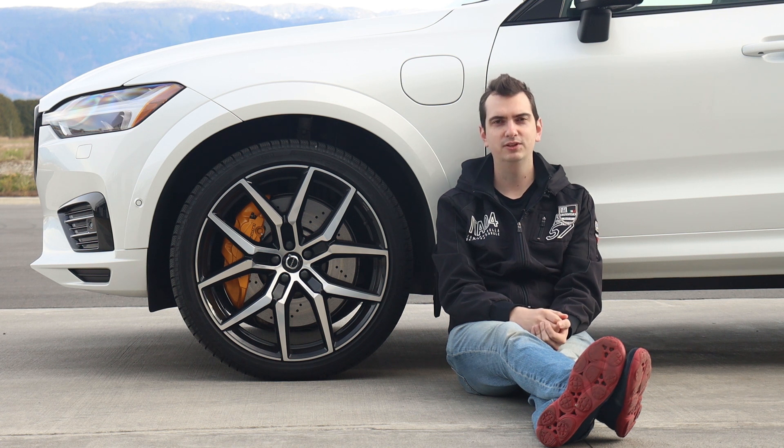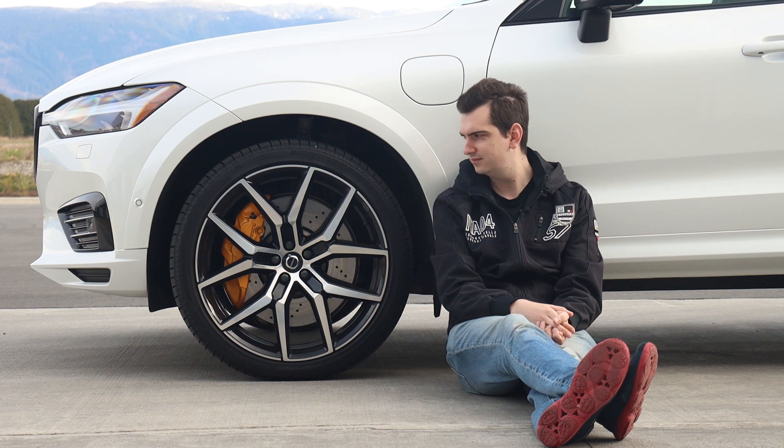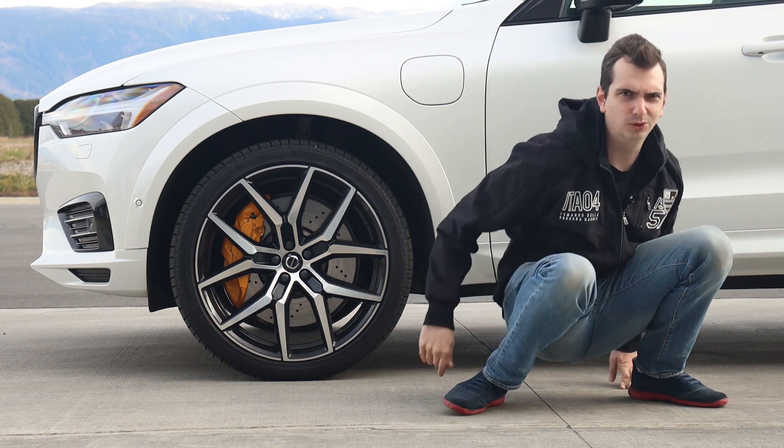Anyway, if you want to know more about the Volvo XC60 Polestar Engineered, I wrote a detailed review of it over on mgreviews.com — link is in the video description down below. Thank you for watching, I'll see you in the next car. Or sitting next to the next car — it's quite cold.